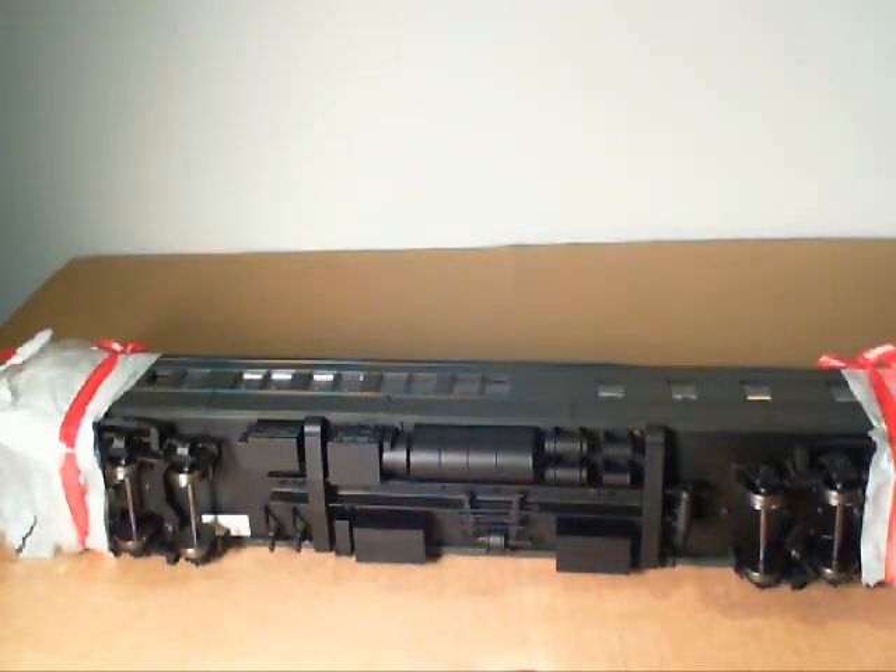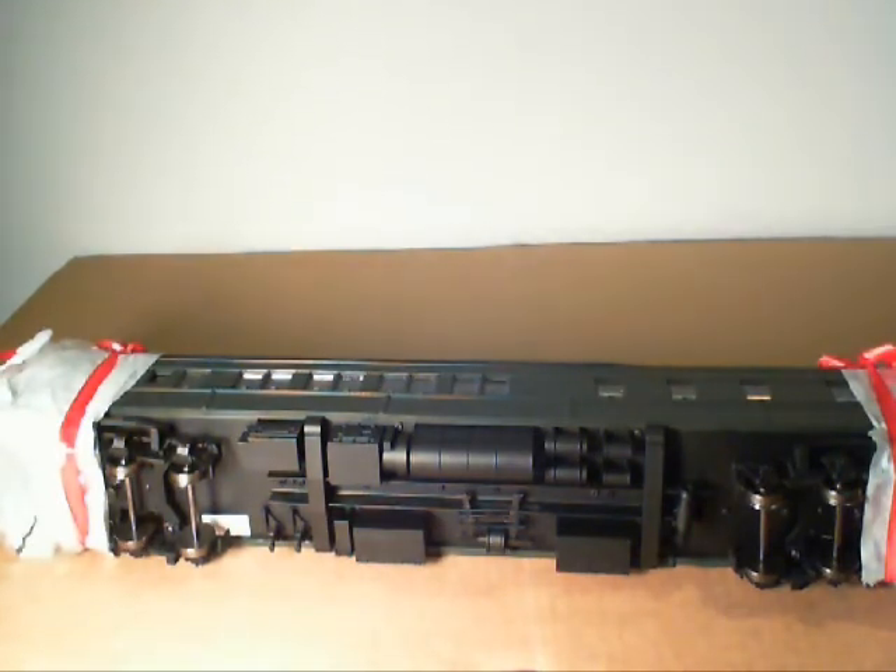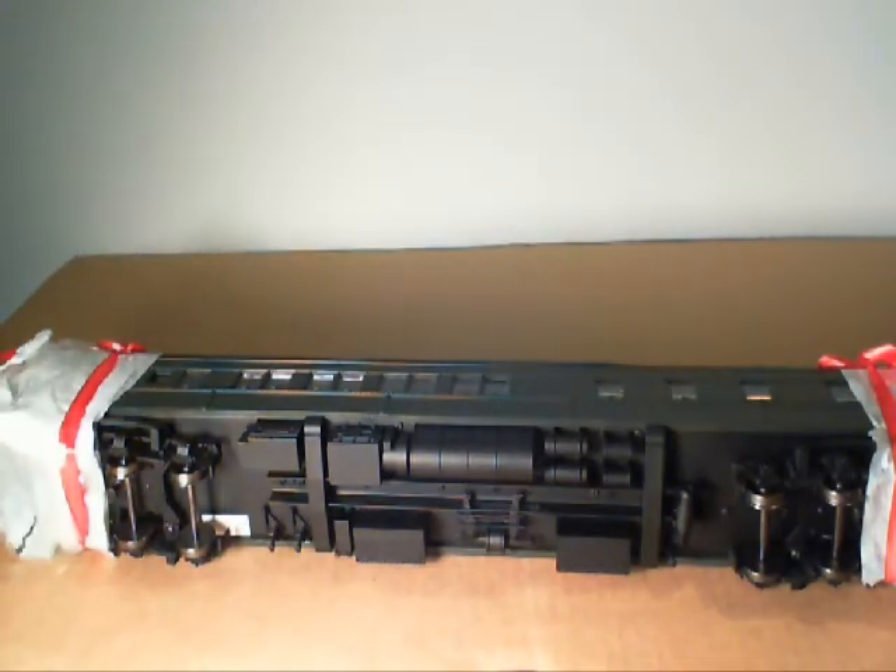I don't know what railroad to letter it for. I'm thinking about three different railroads — the CB&Q, Wabash, or MKT, all of which had these cars up to the end of the passenger era. I'm also looking to see if I'm able to modify this to modernize and streamline it. That's the other reason I bought it — to see if I can do any modifications.